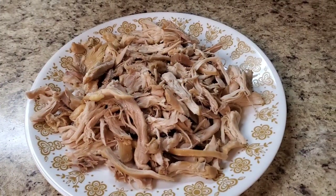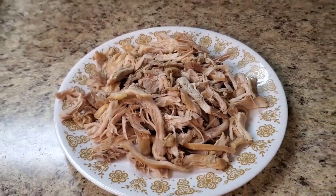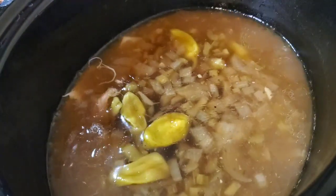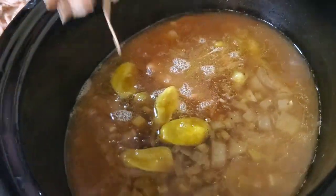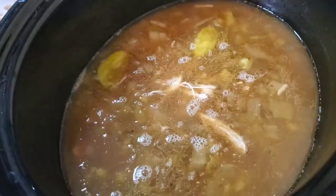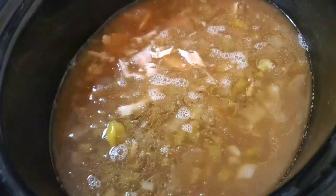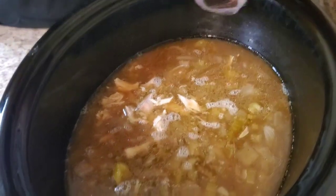Okay y'all, I shredded up the chicken thighs — this is it right here. I'm just gonna put this in the juice and stuff. I took the skin off and I took the bone out. Now what we gonna do is get our noodles and put them in there. I told y'all it was easy!